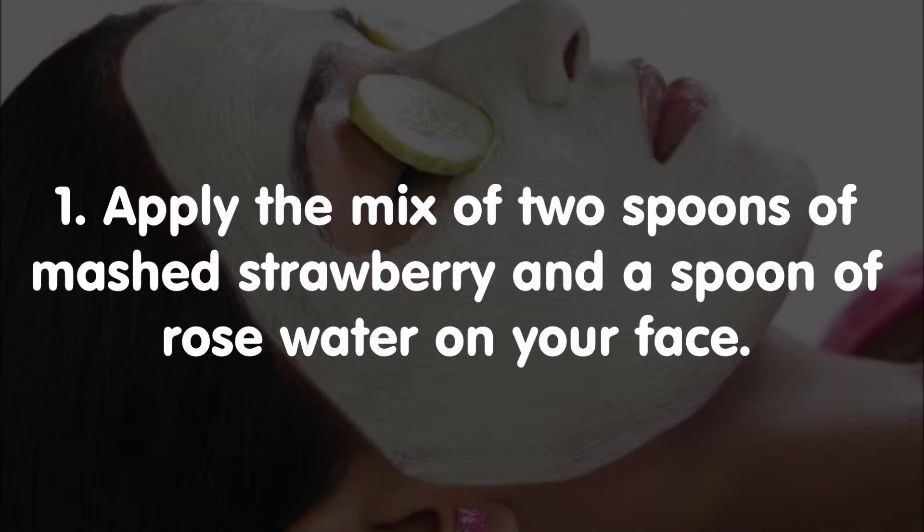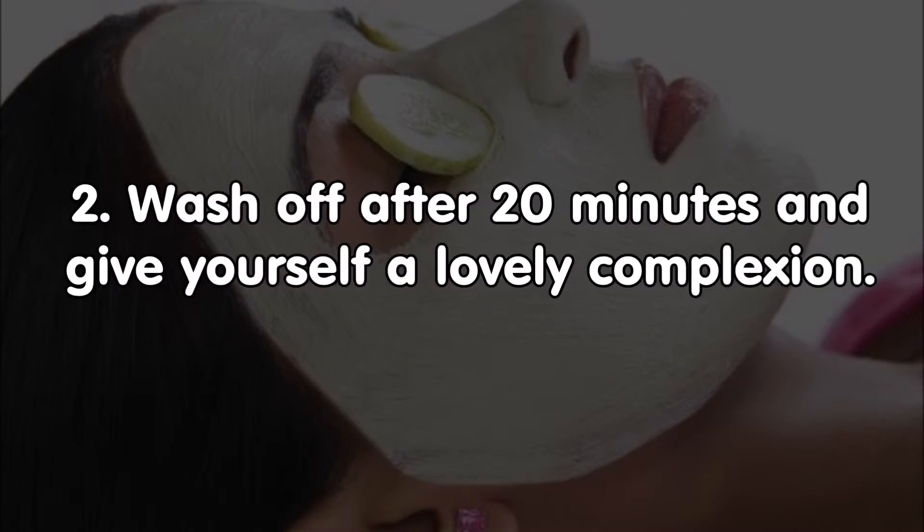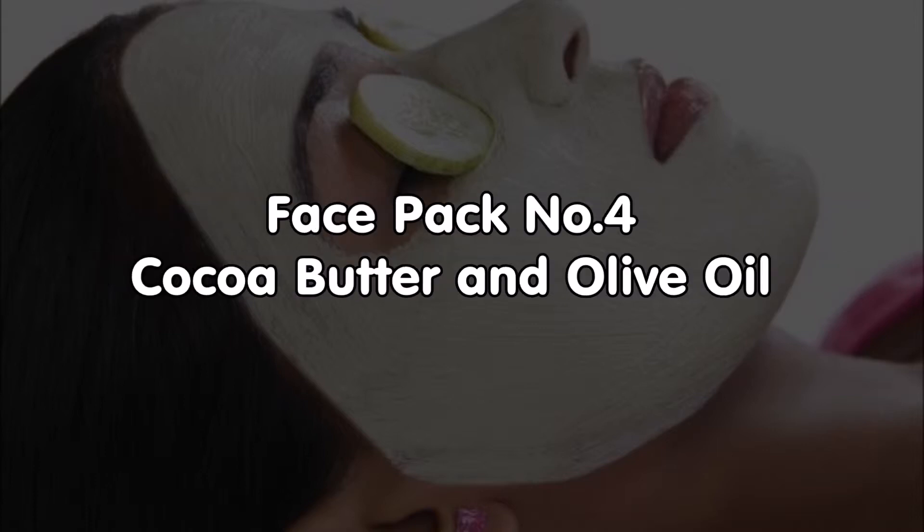Face pack number three: rose water and strawberry. Apply the mix of two spoons of mashed strawberry and a spoon of rose water on your face. Wash off after 20 minutes and give yourself a lovely complexion.